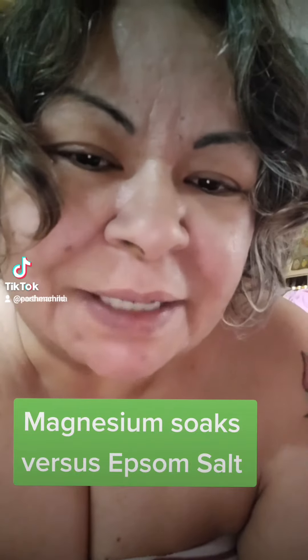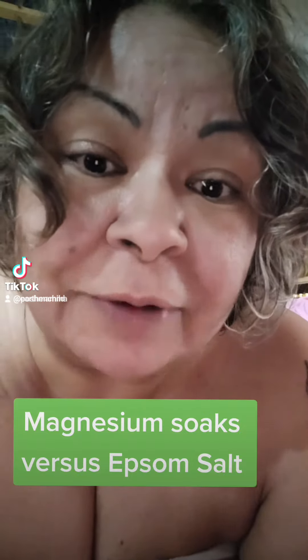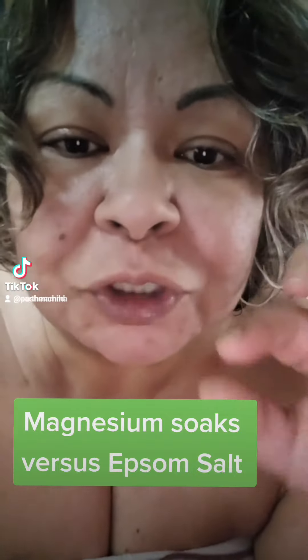Let's talk about Epsom salt and magnesium, and how to do a magnesium soak. Did you know the reason that Epsom salt soaks work so well for aches and pains is because it actually has magnesium in it? When you're doing an Epsom salt soak, your body is essentially soaking up the magnesium — the small part of magnesium that is in the Epsom salt.